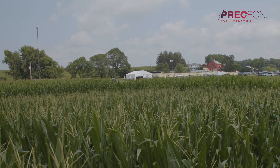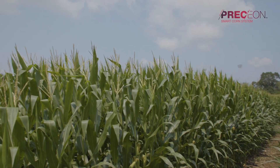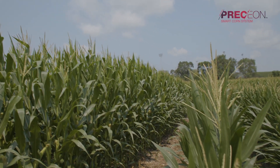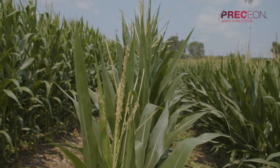Another benefit with the ground rig is we can also increase our application rate to get better coverage within the field for whatever product we're spraying, whether it's a fungicide or an insecticide, compared to a conventional aerial application. The short stature corn hybrids provide greater access within the smart corn system.